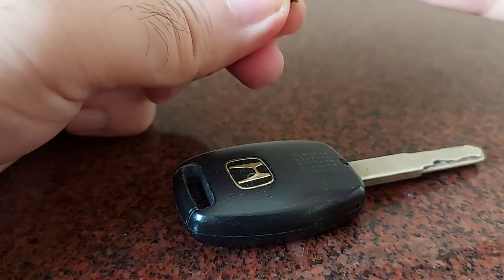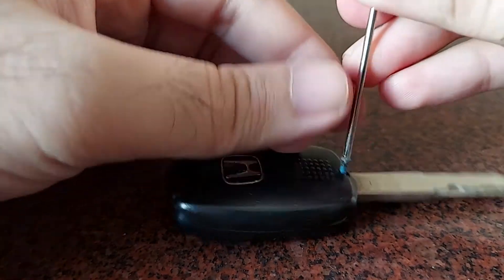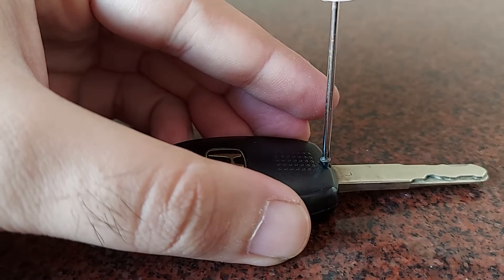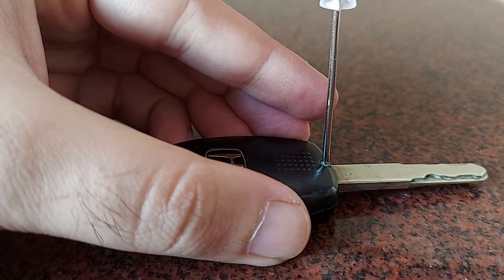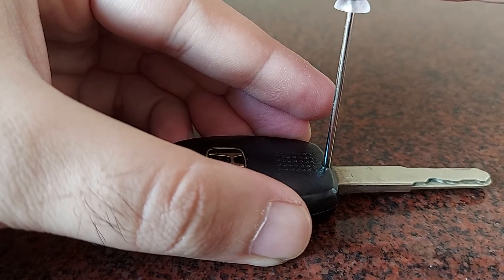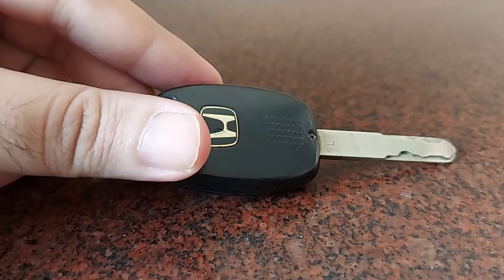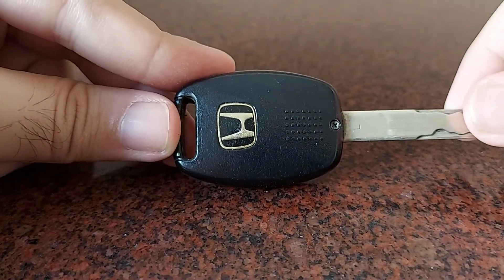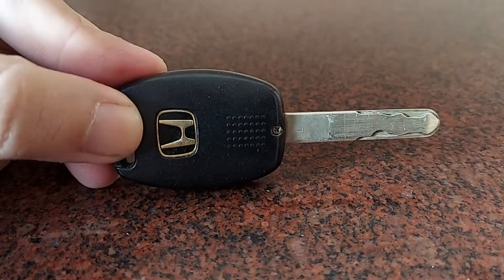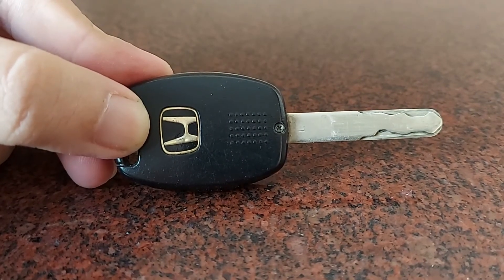Put the screw back on, and that's how you replace the battery in your key fob. You can do it yourself — you don't need to go to any expert. All you need to do is buy a replacement battery of the same type. It's always good to keep a few handy in the glove box of your car, so if the battery ever goes down when you're out, you can simply replace it. Once you're done, you're ready to use the key fob again. Hope this video was helpful — leave your feedback in the comments below, and do subscribe to the channel.